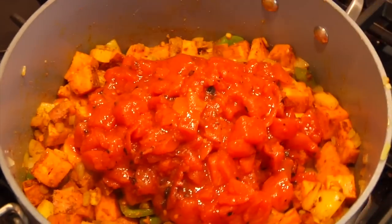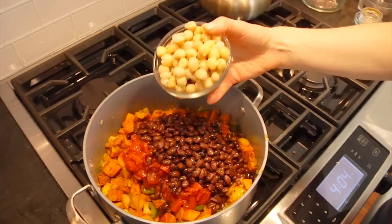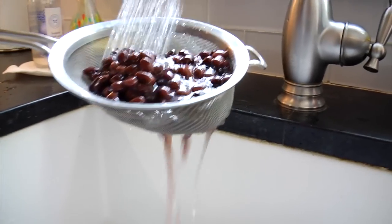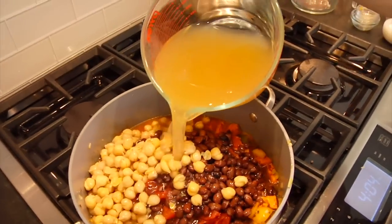Once you've got those veggies well incorporated, you're ready for the wet ingredients. I've got two 15-ounce cans of diced fire-roasted tomatoes — I like the fire-roasted because it adds smokiness and depth to the chili. Then we've got our beans: one can of black beans and one can of garbanzo beans, both drained and rinsed to get any extra sodium off. Then we're going to finish this with four cups of low-sodium veggie broth.